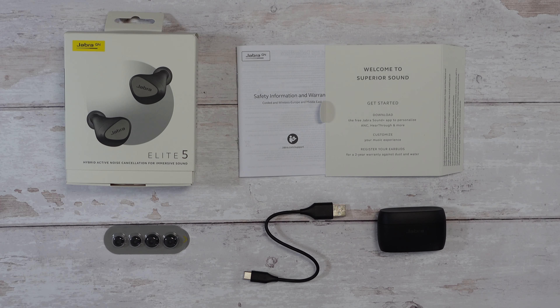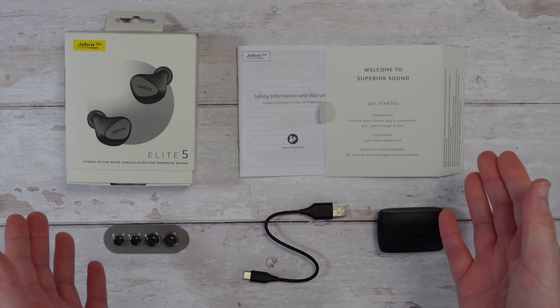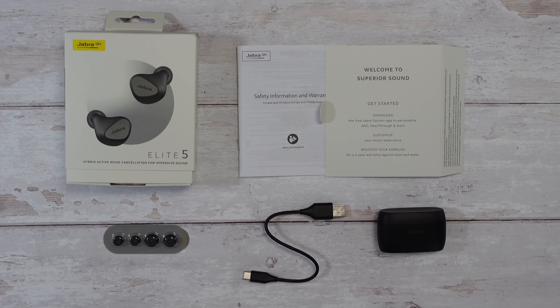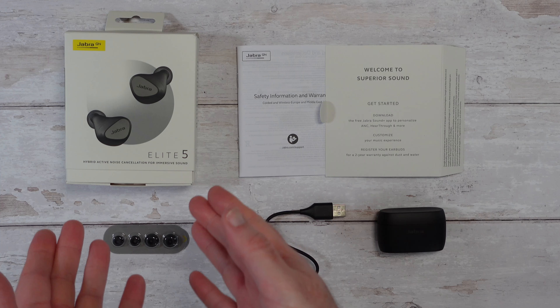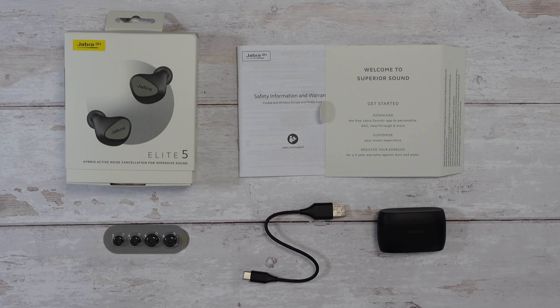Hello internet world, welcome to my review of the Jabra Elite 5 Hybrid Active Noise Cancelling Earphones. These were very kindly sent in to me free of charge by the manufacturer. They haven't asked me to say anything in particular, nor has any money changed hands. I'm just sharing my experience of using these over the past few weeks so you can make an informed buying decision. So let's get on with the review.